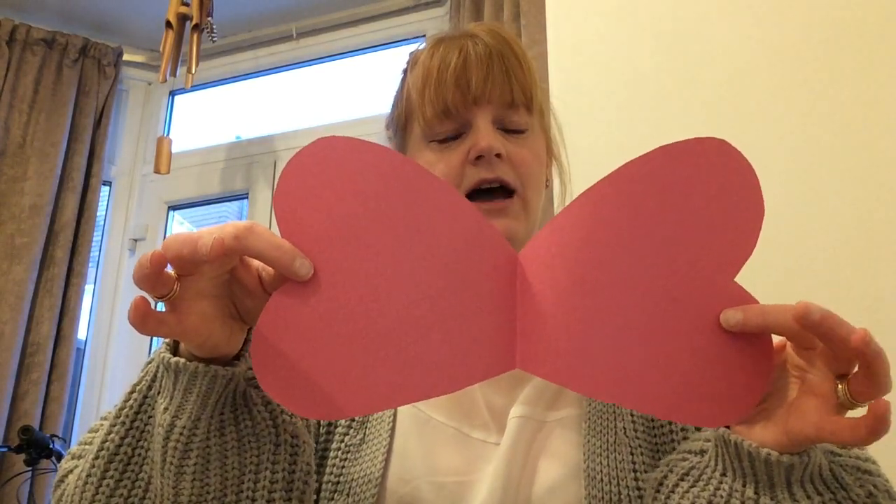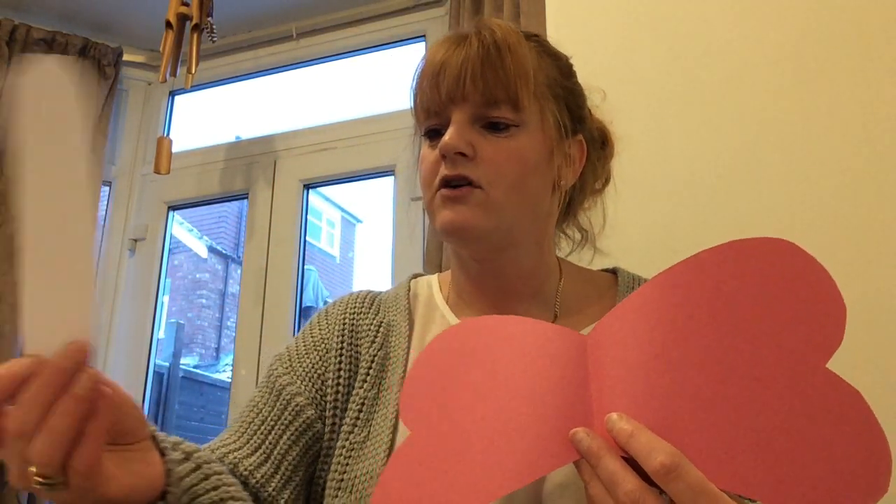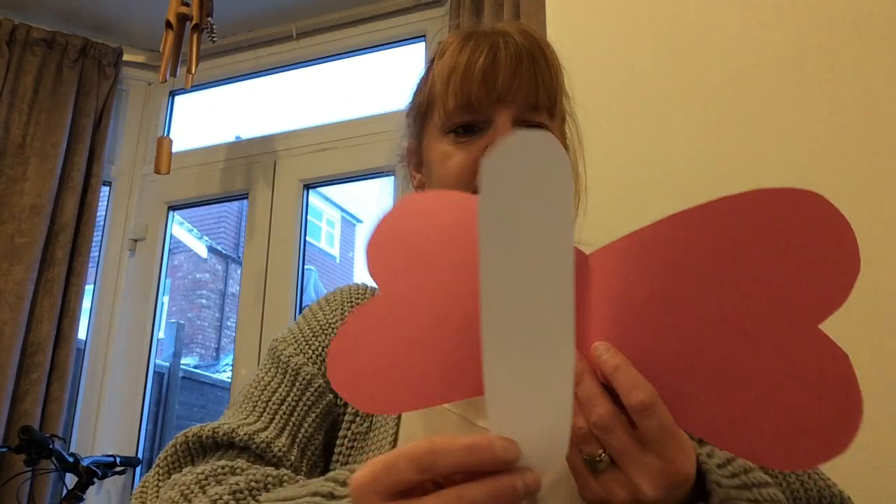All I've done is I've got some paper and I've cut it into a heart shape, but it's been doubled over so that when we open it out it's like a butterfly — heart wing butterfly. And then I've got a piece of card or paper and we've cut it into like a body.